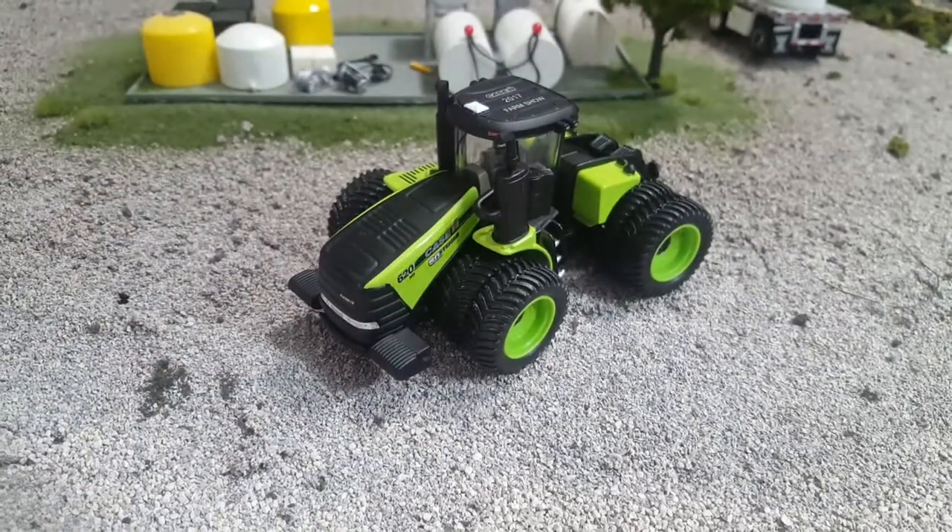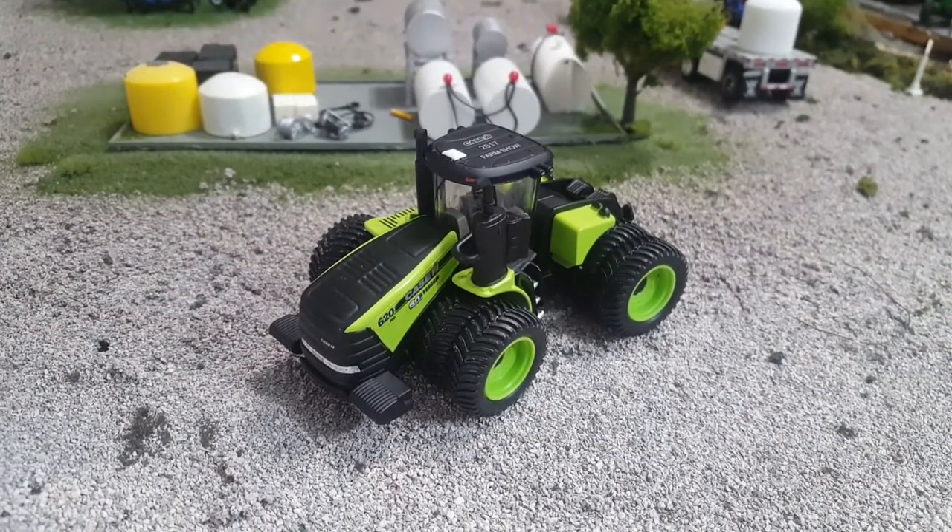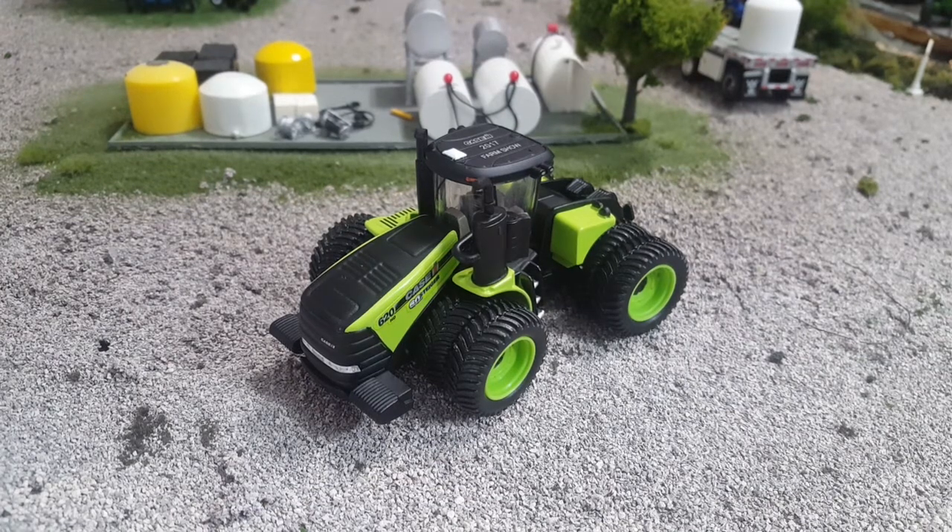So I hope you liked that quick little video on the 60th Anniversary 620 Steiger Case IH — whatever you want to call it — from Ertl. Pretty sweet tractor, paid 20 bucks for it. So I suspect you'll be able to get these for 20 bucks probably most of this year, because if it's going to be a farm show tractor — maybe it's a Louisville thing, probably a Farm Progress Show thing — they're going to be available for a while and I assume they'll make quite a few. Well, we'll see. Maybe not. Maybe I'm completely wrong — I'm terrible at judging these things and I don't know any insider info.